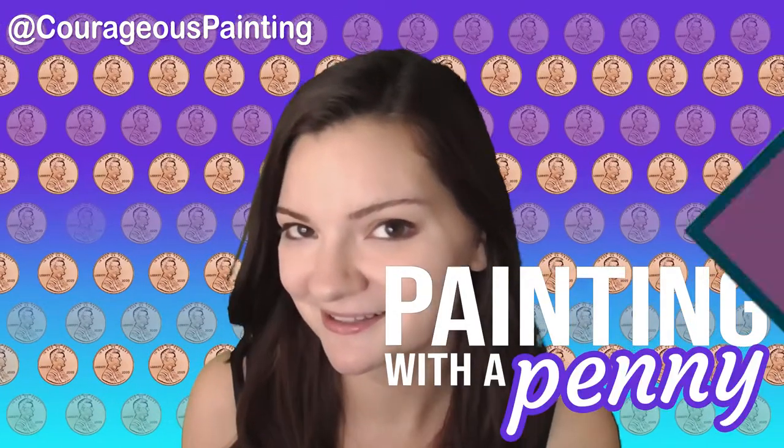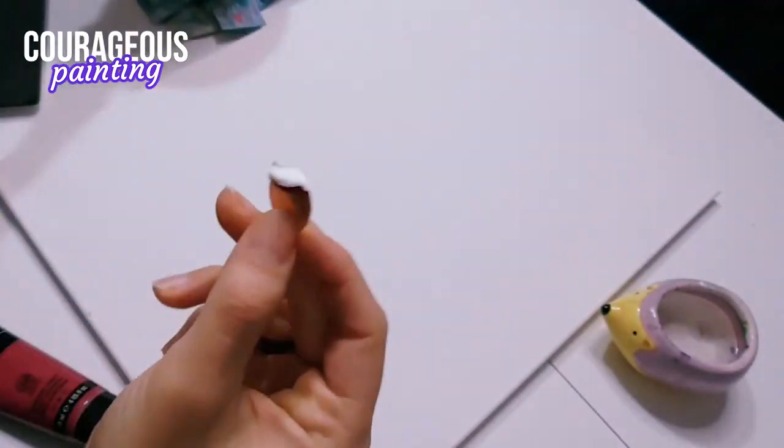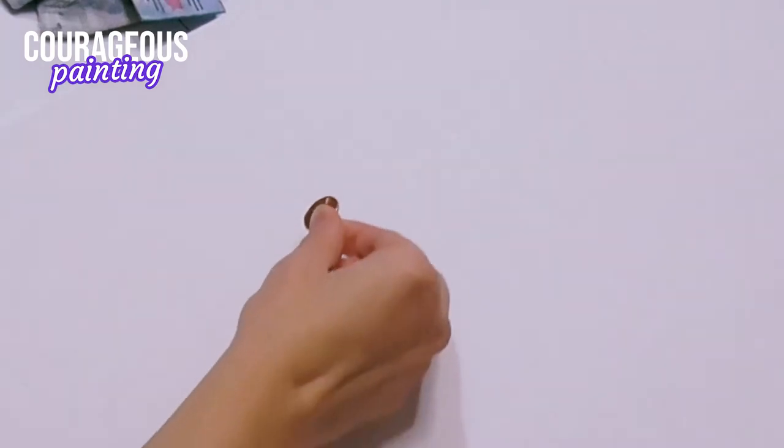I'm Christine from Courageous Painting and I'm going to show you how to create a painting from a penny. I loaded up the edge of my penny with paint and started to spread it across the canvas.